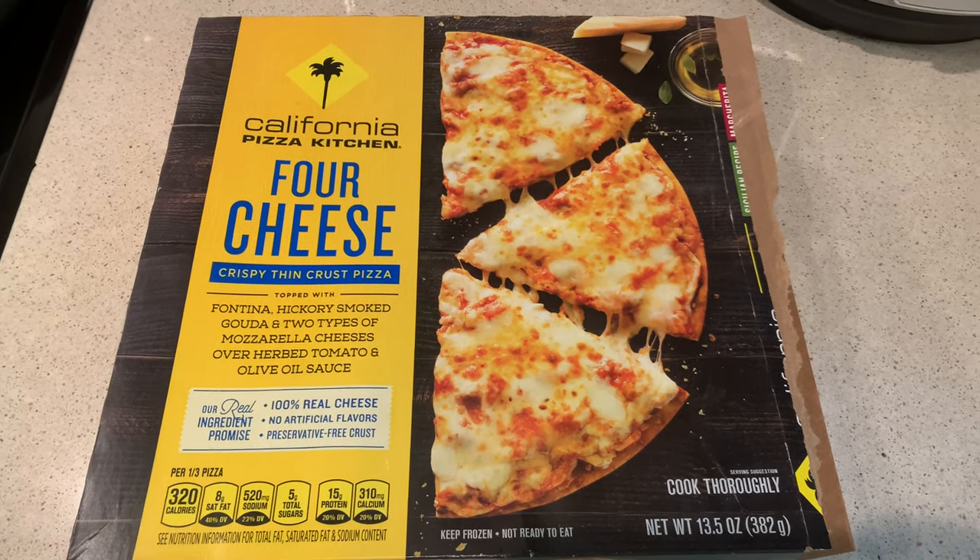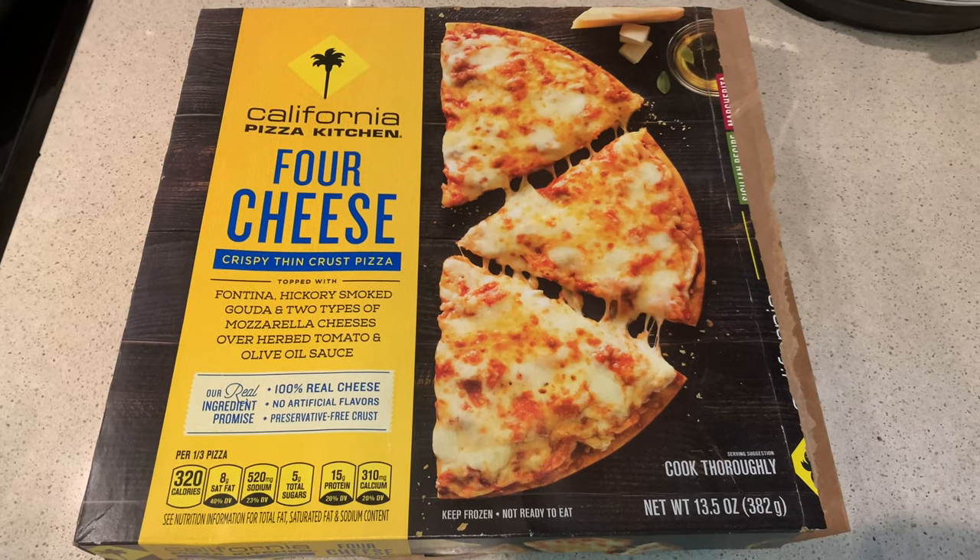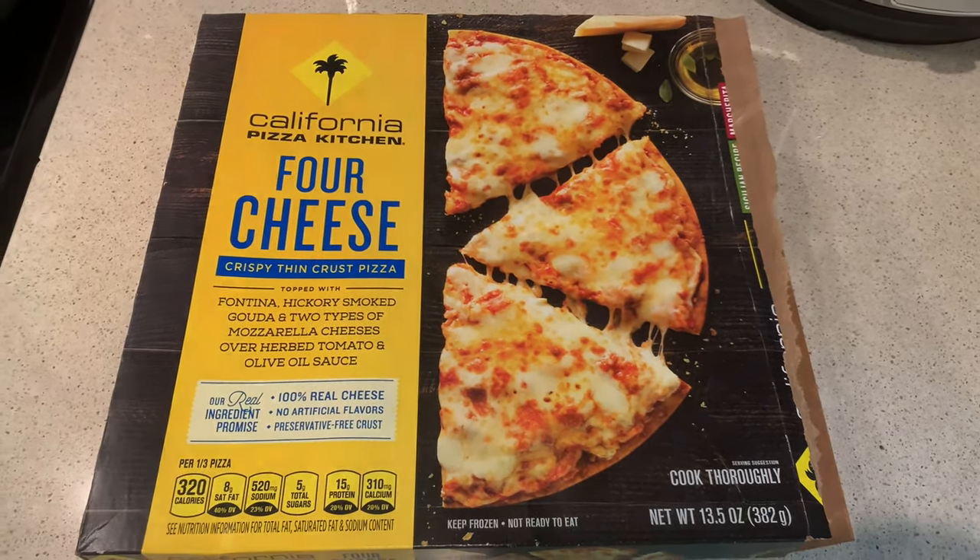And honestly, 960 calories — not bad, under a thousand calories for pizza. That's really good. So yeah, let's see how this goes.